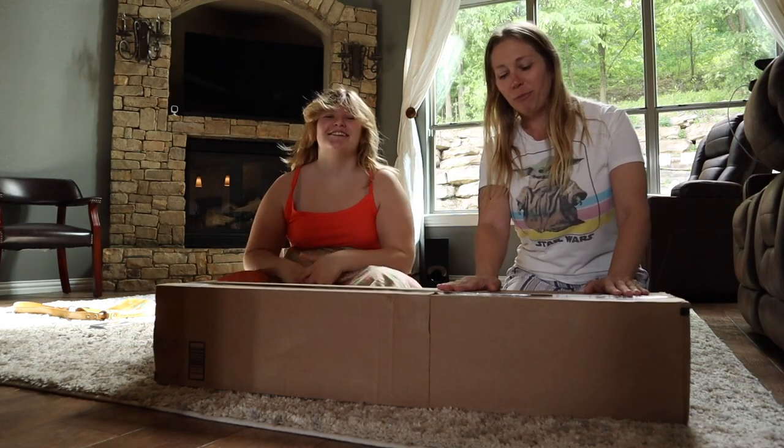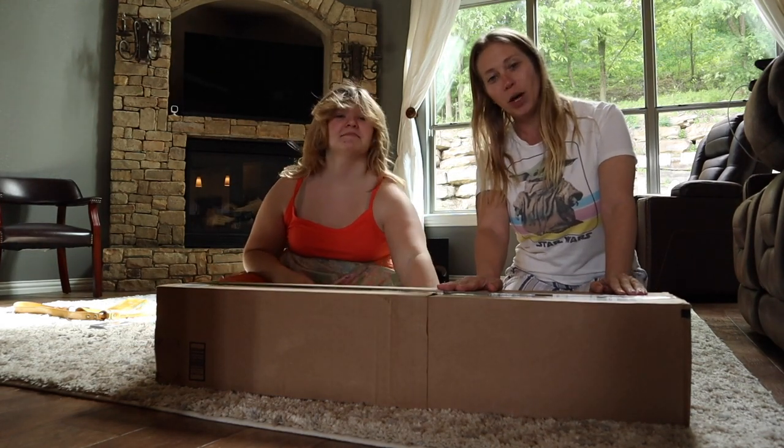We got a new box today from Amazon, so we're gonna go ahead and open it up with you guys.